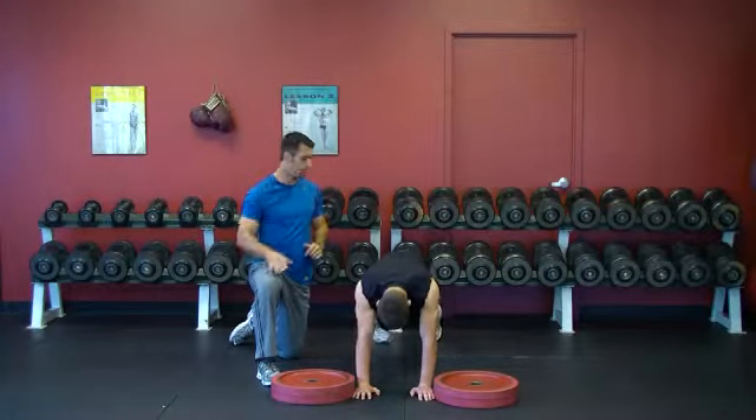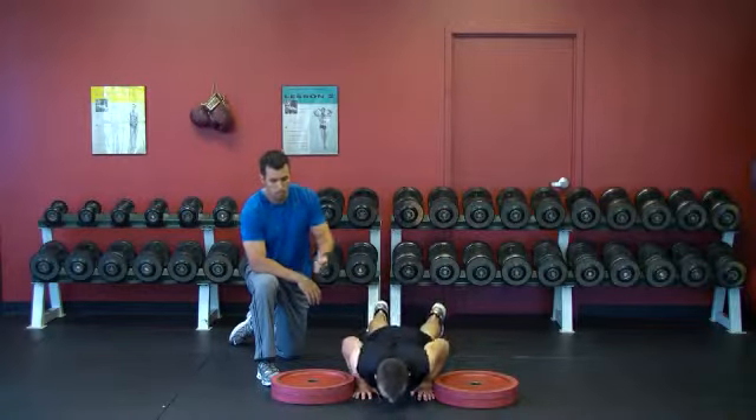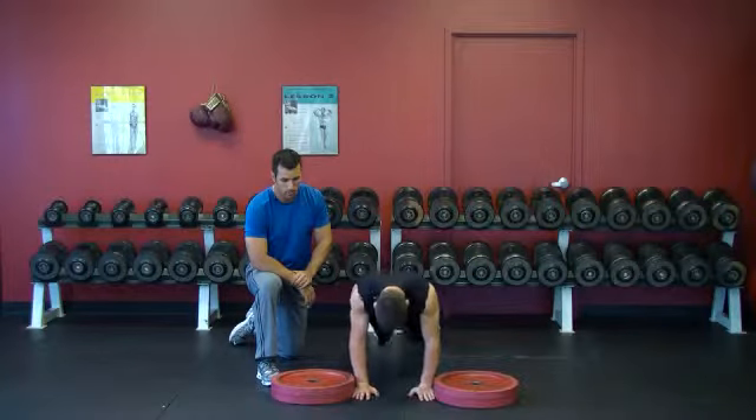Start out low and then work your way up. Josh goes into a plank, drops down with control and explodes up, putting his hands onto the plates. He jumps back down, up in control, back down.